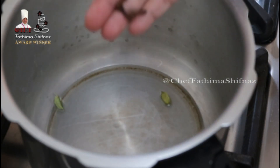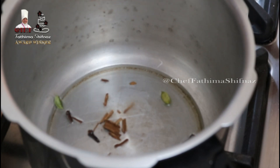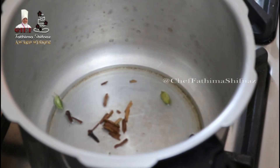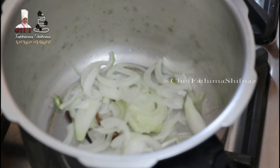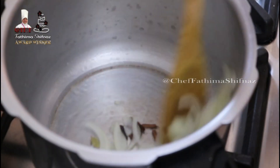Then add cardamom, cloves, and cinnamon. Fry them for 30 seconds before adding finely chopped onions. Then add your finely chopped onions and mix everything together.